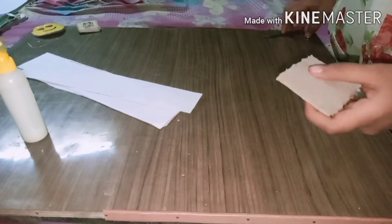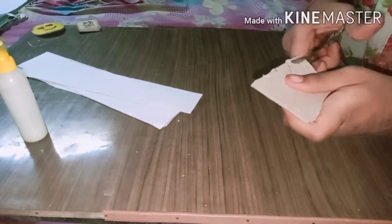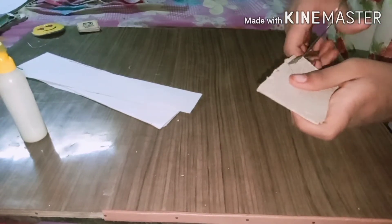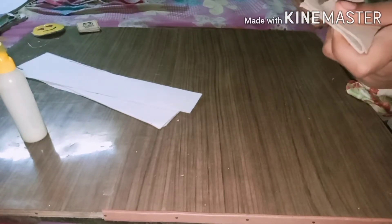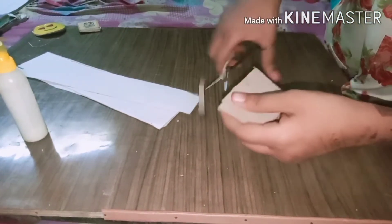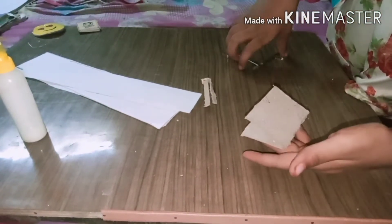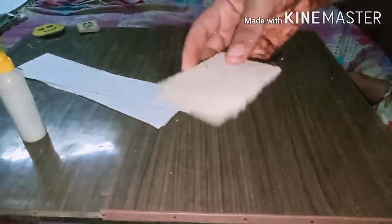Now we will trim the edges and make it more perfect — we will trim the edges like this, very little. I am trimming according to the size, just a little bit. As you all can see, I have trimmed it and it has become a little thinner and has got the proper shape.